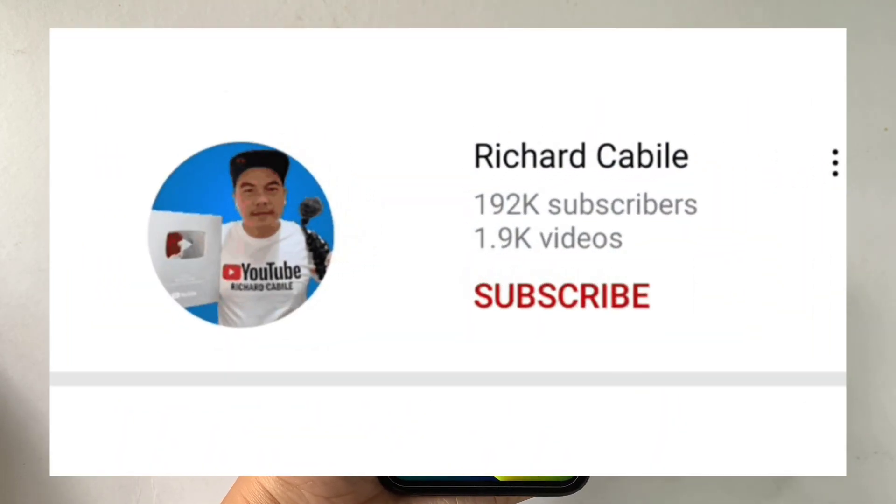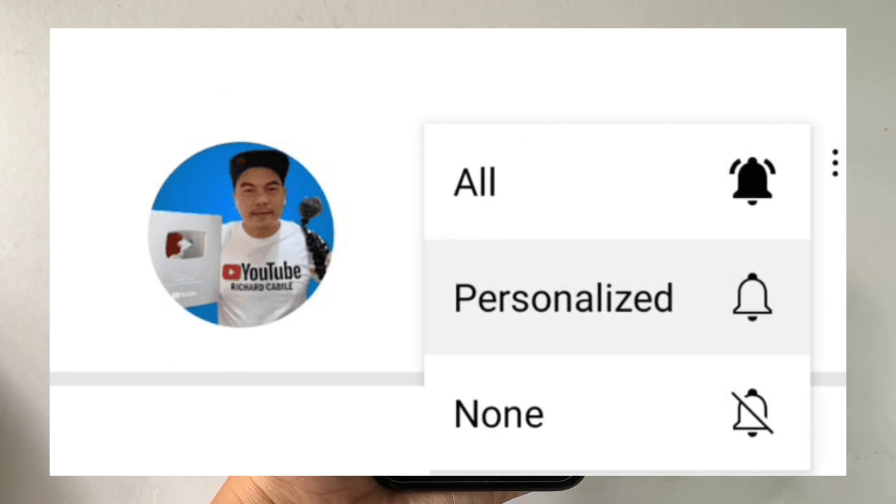But first, please subscribe to this channel and don't forget to hit the subscribe button and the bell to notify you for the new updates.